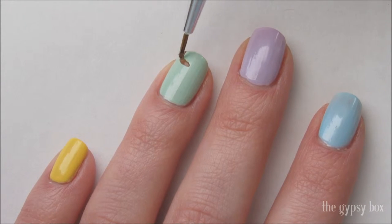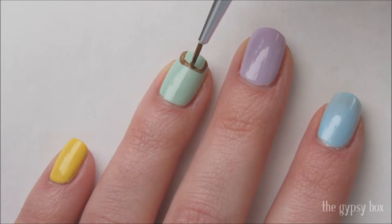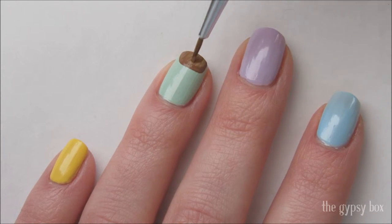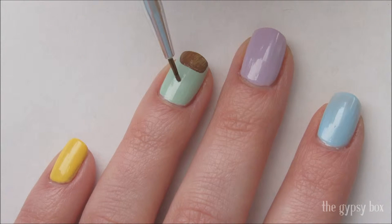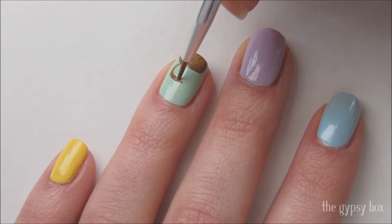With a small detailed brush, draw a half circle at the tip of the nail with brown acrylic paint and fill it in. I'm using acrylic paint for this design so I have more playtime and no smearing later on when I apply top coat.